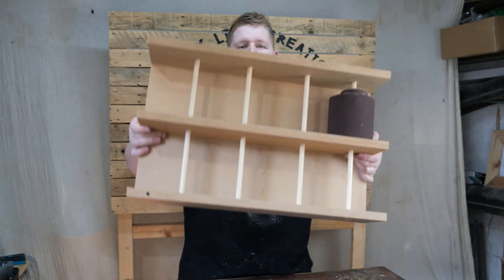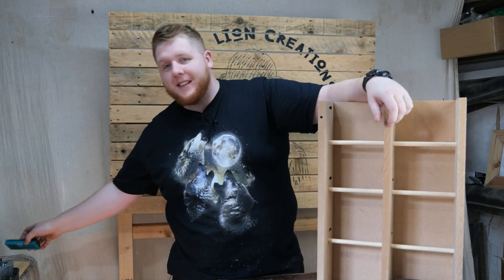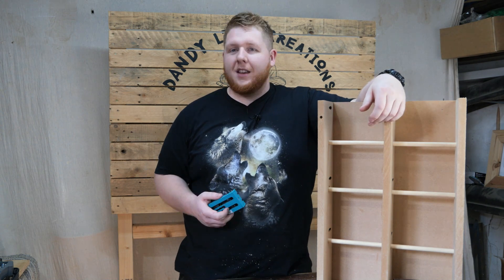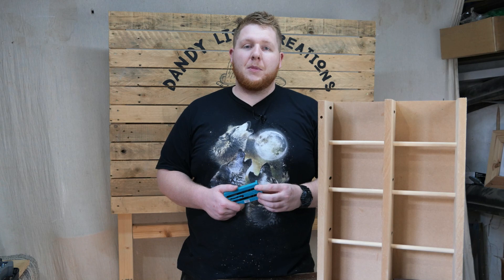So there we have it — the sandpaper roll holder. Nice, quick and easy to make. The Undercover Jig did its job. With artificial wood I did find that the back of the jig got quite jammed up with sawdust, but on the natural wood the same problem didn't exist. So that might just be a material issue.